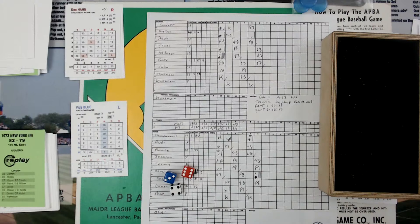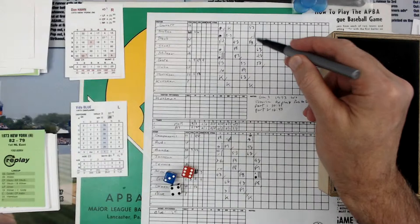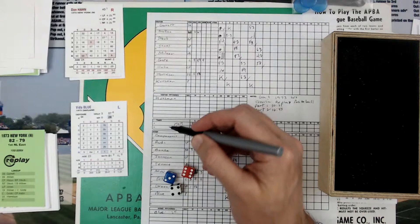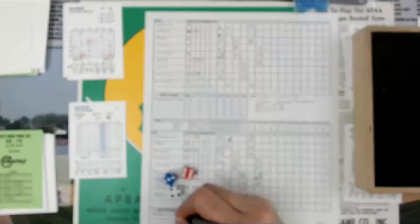So Jerry Kuzma is at shortstop, and then Jerry Kuzma is the pitcher. Both pitchers — Blue can go 29, and so far he's gone 18 plus 6 is 24, so he's still going another 5. And Jerry Kuzma can go 30, and he's well below that.